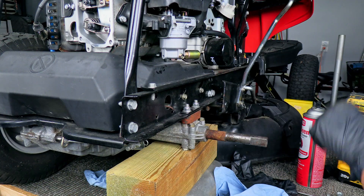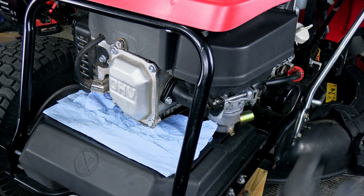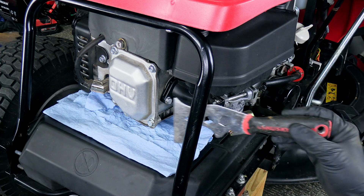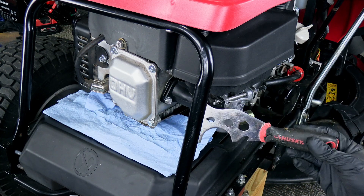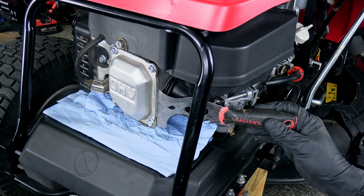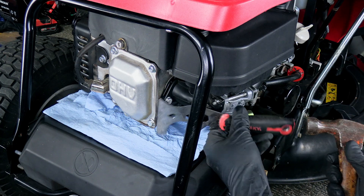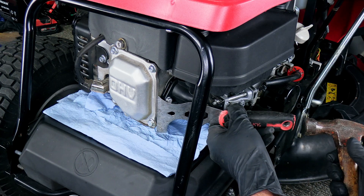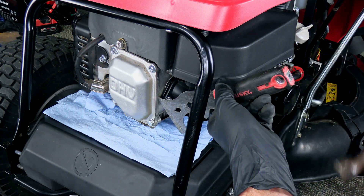I've gone ahead and removed the wheel on this side — I don't think you really have to do that, it just gives me a little bit more room. Now, I've already broken this valve cover loose earlier, but you want to be very careful. It doesn't have a gasket, at least on this one — it's just a silicone seal. There's kind of a lip right here. Your best bet is to take something wide and get behind it and give it a light tap, starting in a corner if you can. The wideness will keep it from bending. You don't want to go in directly and bang something in between because you'll wind up scratching the block.